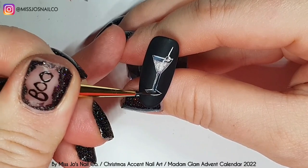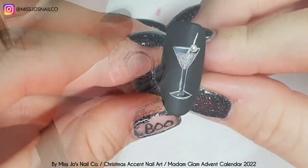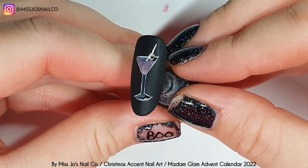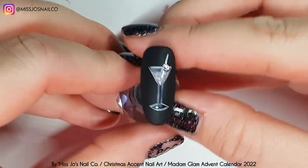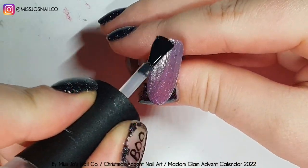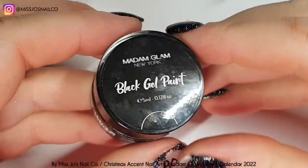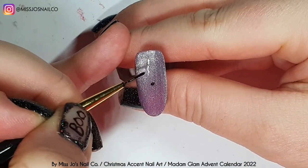Now we're topping the glass with the Madame Glam no-wipe top coat. I should have done some little bubbles coming up but it's not fizzy - it's whatever cocktail you want it to be. Let's call it a martini. At some angles it moved and kind of looked like one of those kids' doll's milk bottles where you turn it upside down and the milk disappears. You could use the magnet from the top and push down to give that effect - you'd see some of the purple all the time.